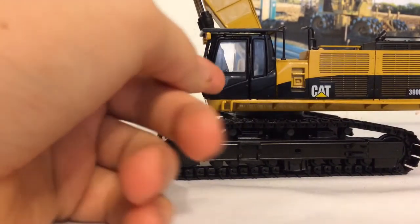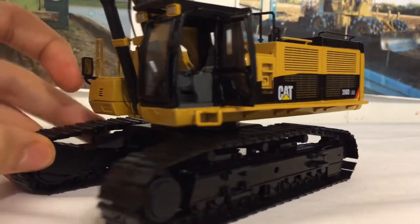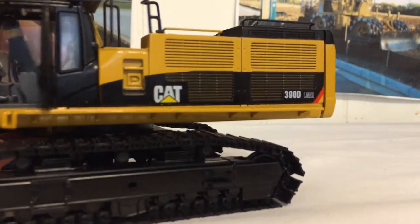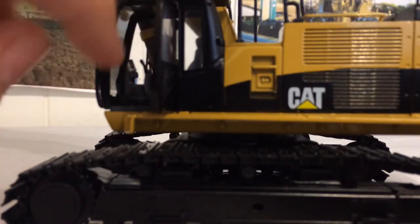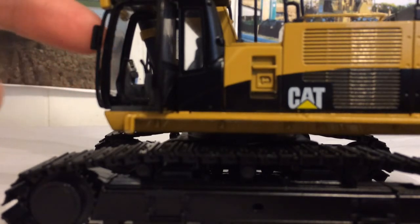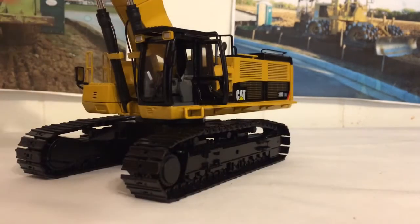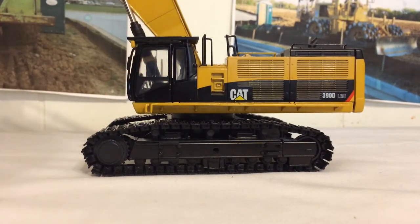Moving on to the cab, it is an all-black piece which is very nice. One neat feature is the door opens and it reveals a very detailed interior. The inside is black — unfortunately they didn't put the cat logo on the seat inside, but still. The seat is two different colors and all the controls are painted, and there's even a small control console with gauges on it, which is really cool. On this side you've got two yellow headlights attached to the plastic cab guard at the top. I'm not the biggest fan of the cab guard, but I do wish the door went back further — at least you can't see the hinges.